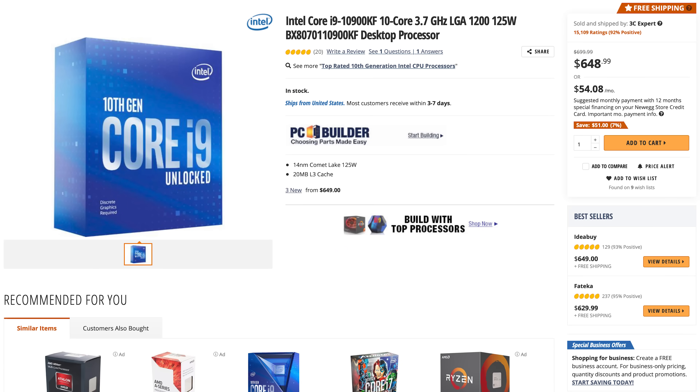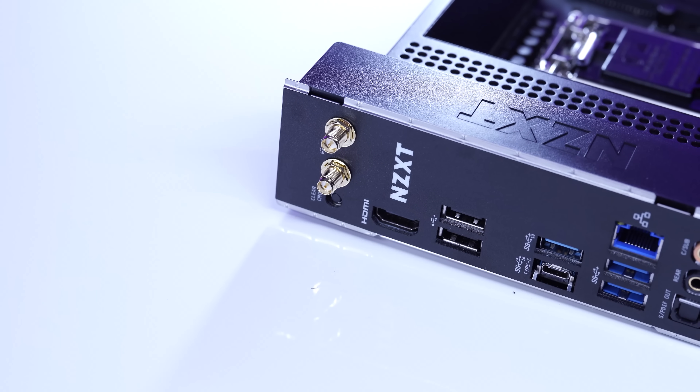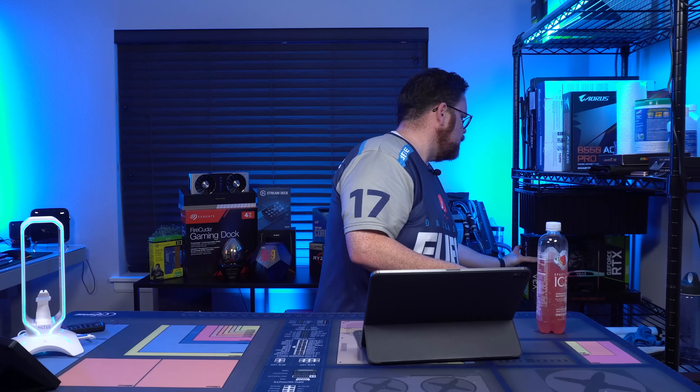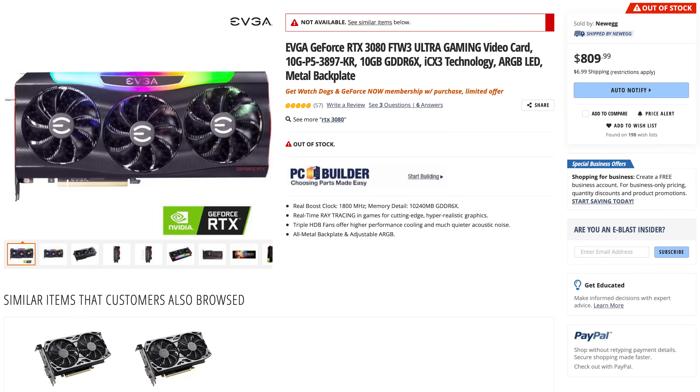Let's talk about what's in this build today. Starting with our CPU, we're going to throw in an i9-10900K. For the motherboard, we're using a brand new board because this build is sponsored by NZXT — that is the new NZXT N7 Z490 board. This is their all-black one, a very attractive board. For the GPU, we're finally using one of the big boys.